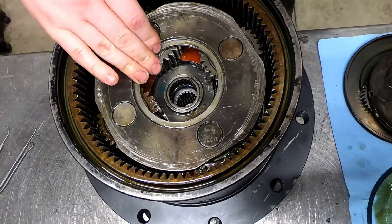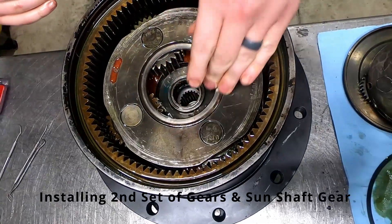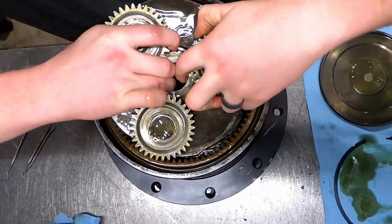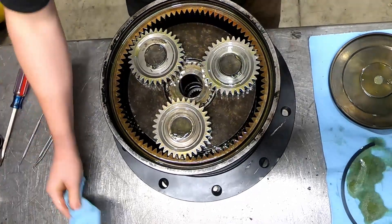We'll get this back in place. Once that's in, don't forget your washer. This next set of gears goes in pretty easy — you just drop it right in. A little easier to put in when they're not covered in oil.